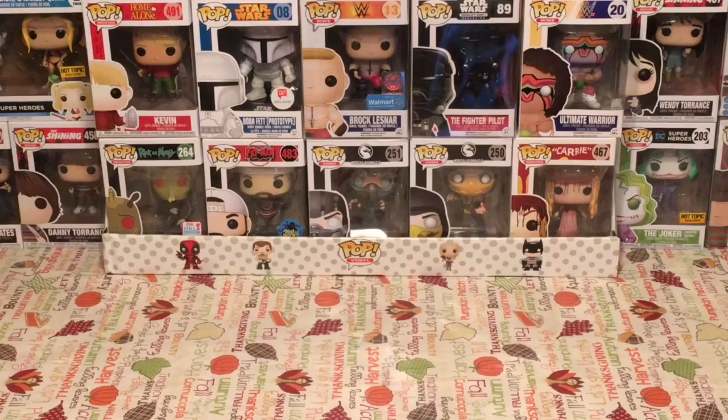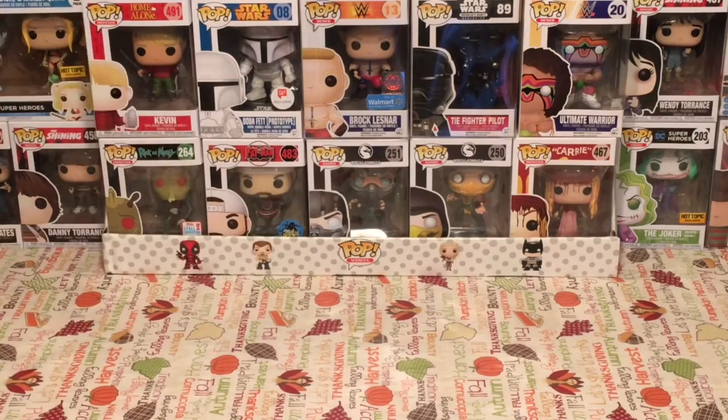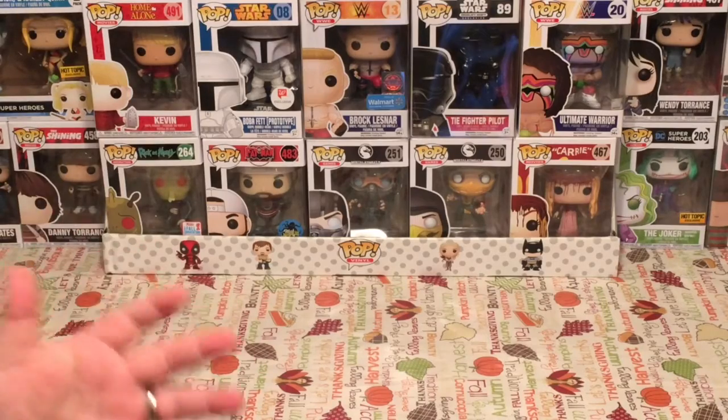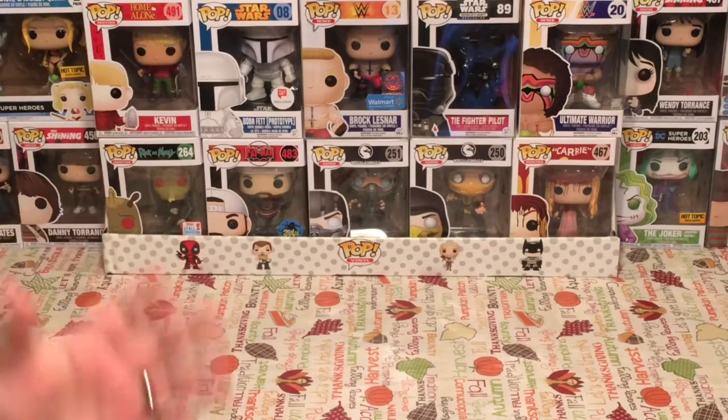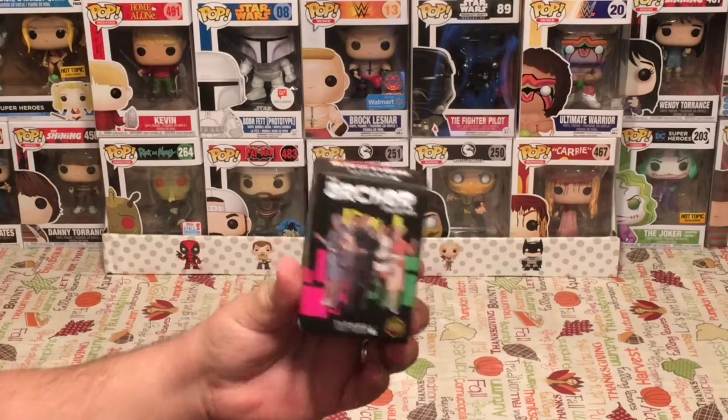This is the Pop Culture Junkie, and we are back again for a brand new episode of Mystery Mini Monday, and that means it's time to unbox a mystery vinyl or blind bag item of my choosing. Today we're going to unbox Archer Collection Titans Vinyl Mystery Mini figure.